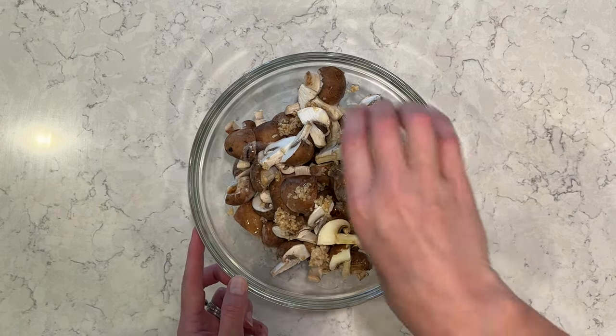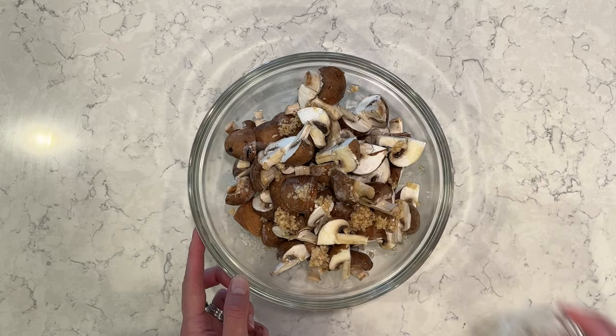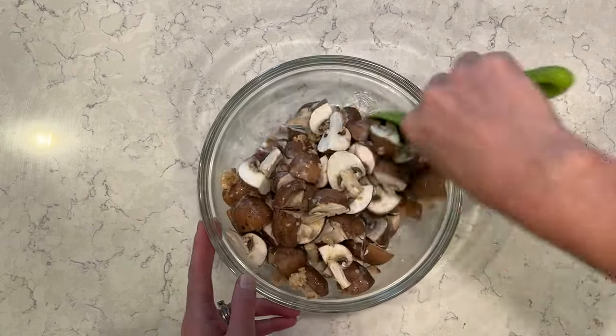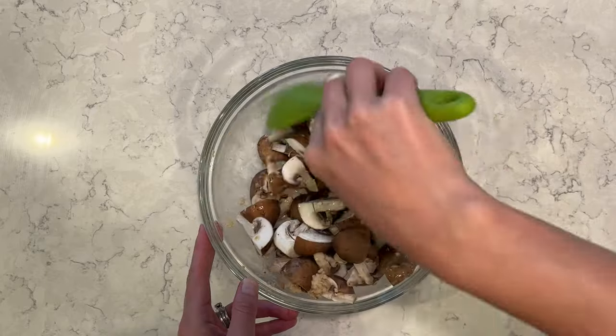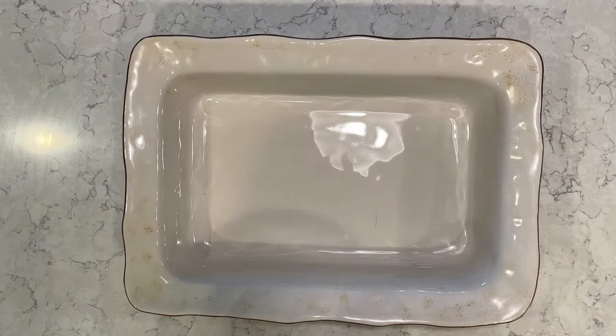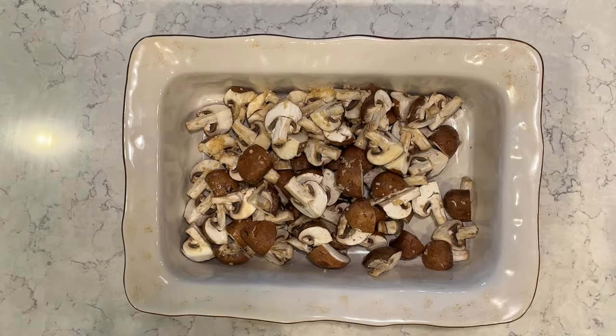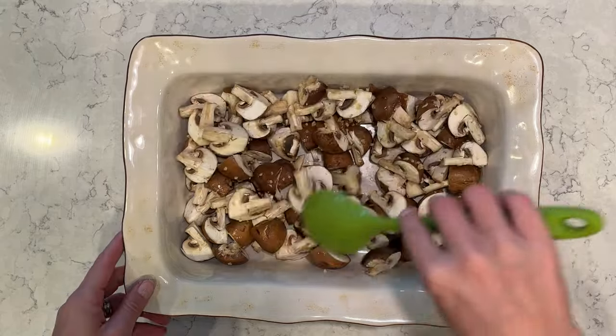I'm mixing in melted butter into the garlic and the mushrooms, giving it a stir, and I'll add it into my Pyrex dish. I have the oven preheated to 350 degrees and I'm going to cook these for about 25 minutes — they are delicious.